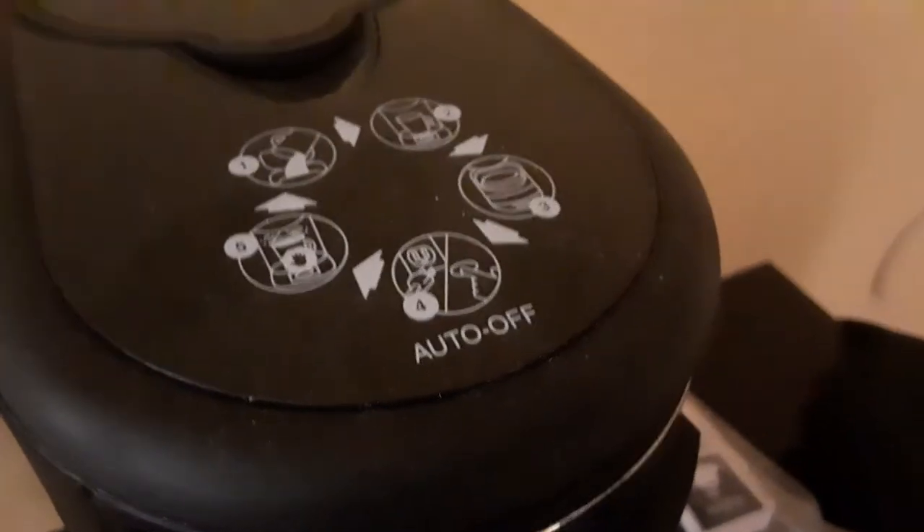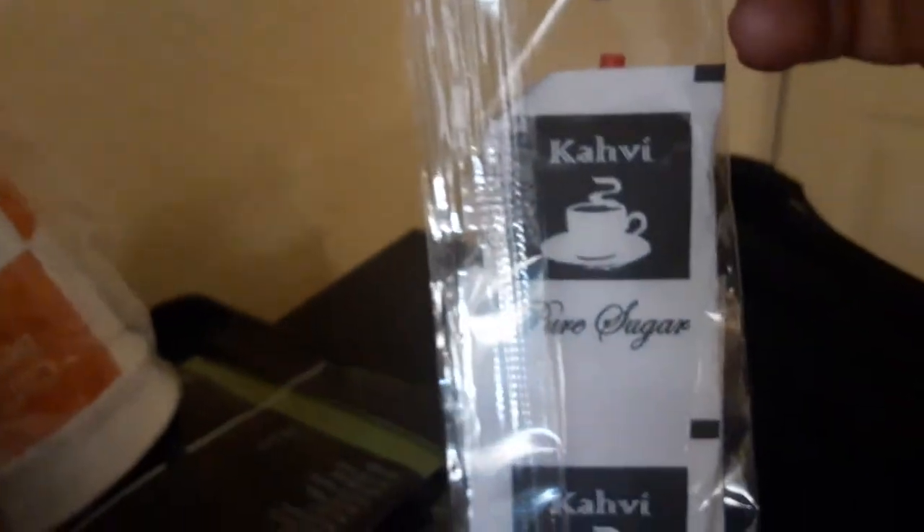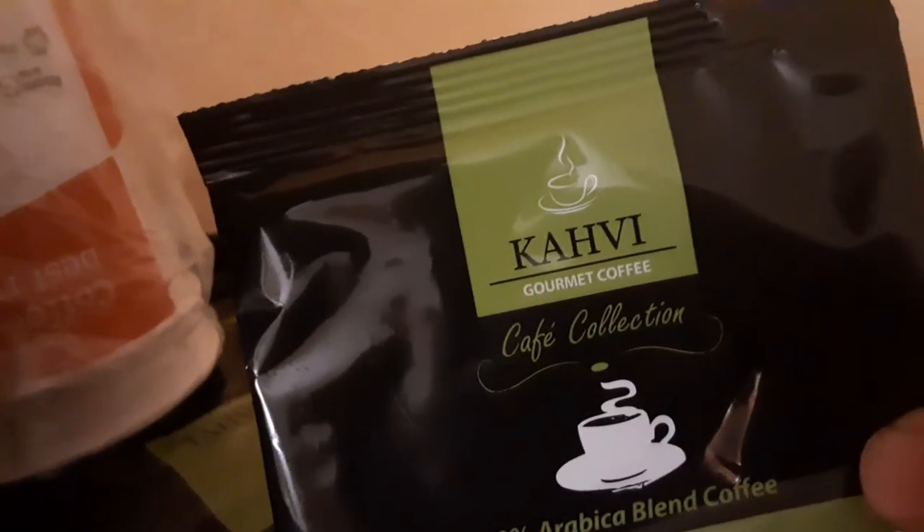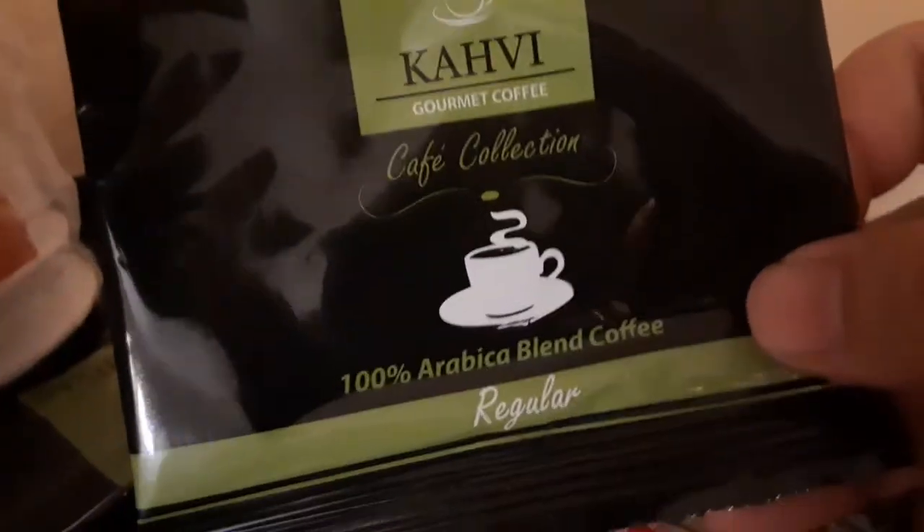This is a house-made coffee maker. It's off right now, but you press this button and it turns on. There's coffee, sugar, and some coffee stuff right here — gourmet coffee. You put it in this cup right here.